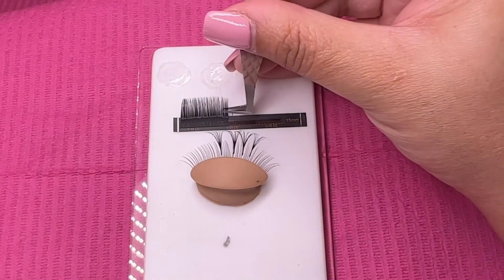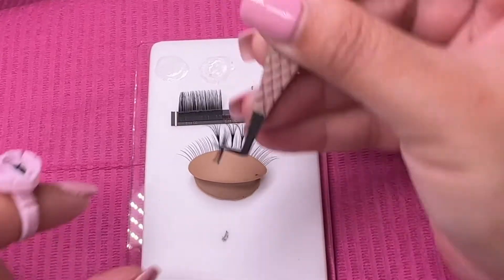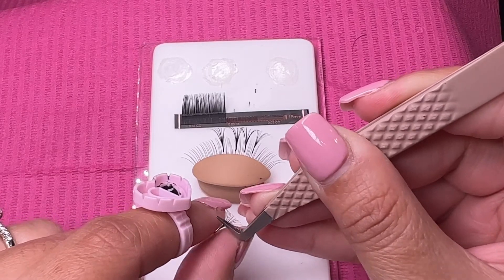Using the Lash Wonderland and my favorite volume tweezer MILF by Mish Aesthetics, you'll see me here making .03 fans. In this video, we're focusing on direction.